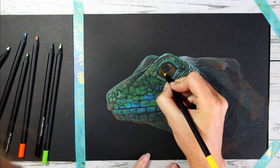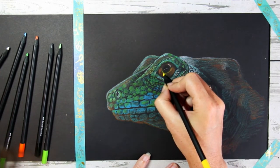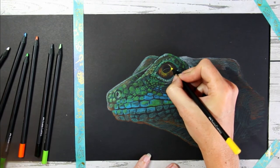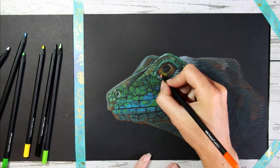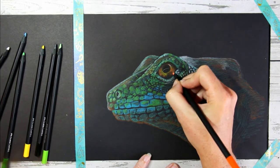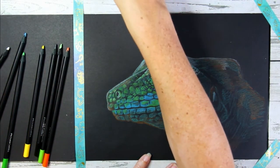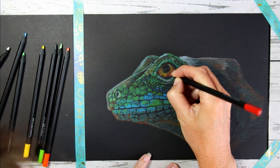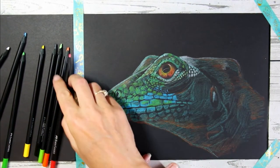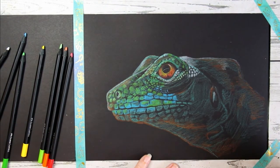I'm adding more details into the eye — it's really a focus point in this drawing, so I want to make sure it catches the light and has enough detail to make it fairly realistic and round. I find it quite fun that the dark color of the paper around the outside instantly makes the eye feel round — I don't need to do much shading to create that effect on this paper. On white paper you'd have to put much more effort in to make the eye feel three-dimensional, but on this paper it happens quite naturally. I'm adding in reds, oranges, and yellows for extra detail, and using my black pencil to sharpen the edges.